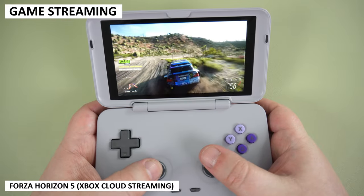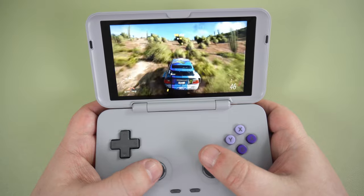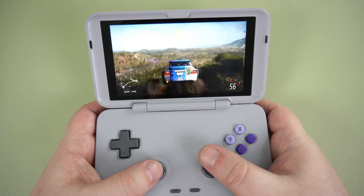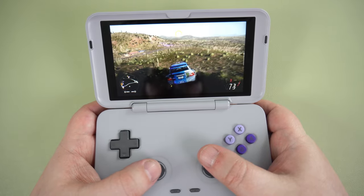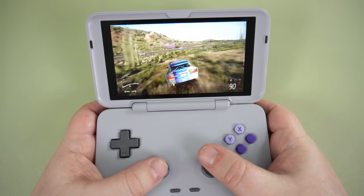Next, we are briefly trying Xbox Cloud Gaming. Providing you have a decent Wi-Fi signal and internet speed, you will have no issues at all with streaming games on the Retroid Pocket Flip. We did not see any stuttering or reduction in quality, including in busy scenes. It simply works great.